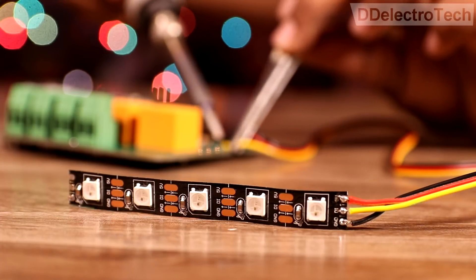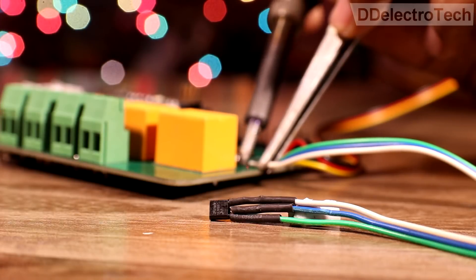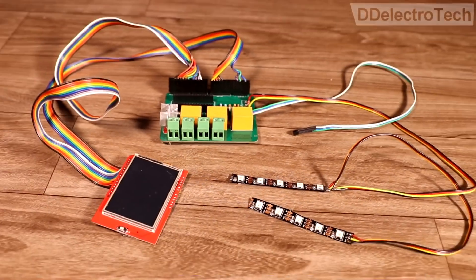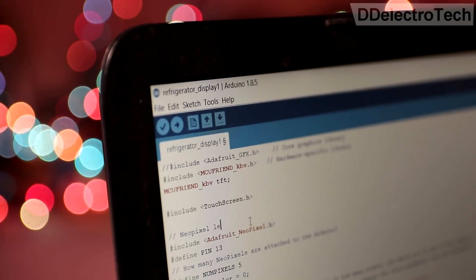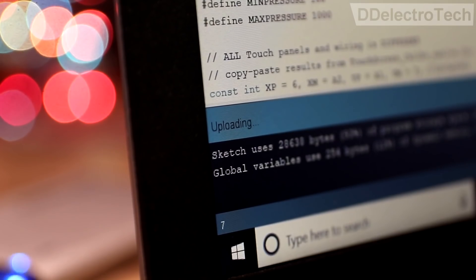Lastly, we added addressable LEDs for aesthetics and an LM35 sensor to sense the internal temperature. With the PCB work now complete, we wrote a few lines of code to control the system and uploaded it into the Arduino.